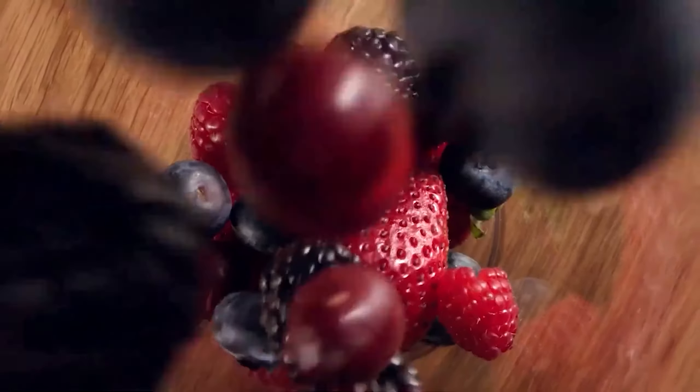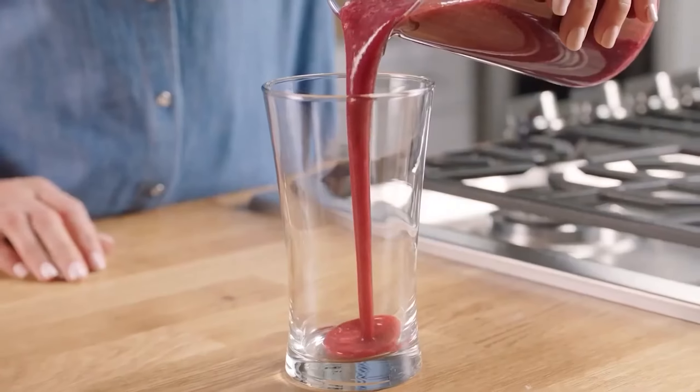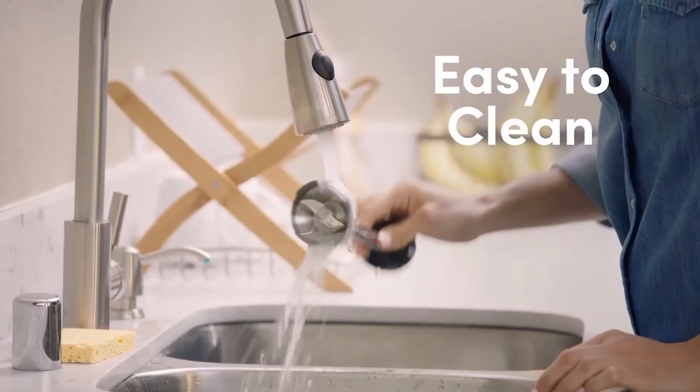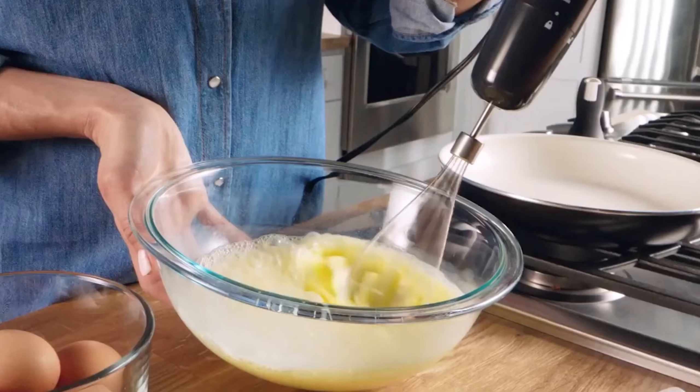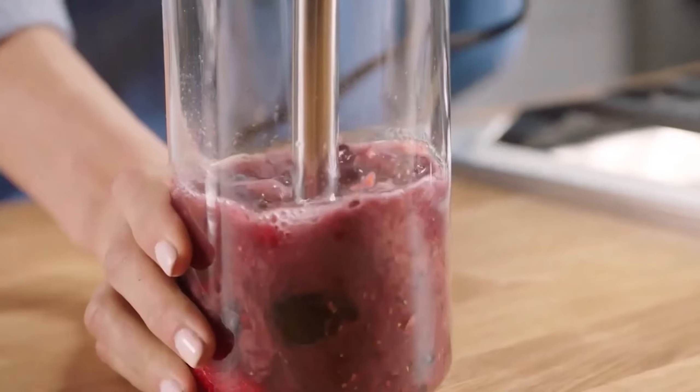The blender is decently well-built and quiet, but makes more noise when running, so you'll find the noise more irritating, especially when blending for several minutes. The detachable blending arm isn't dishwasher safe, but it's easy to clean by hand.